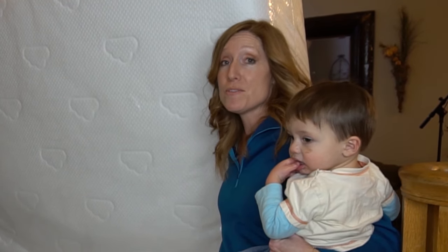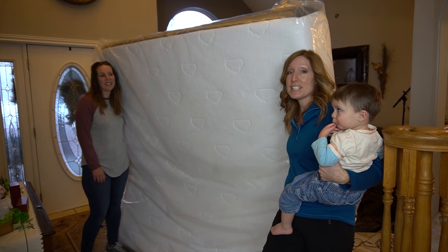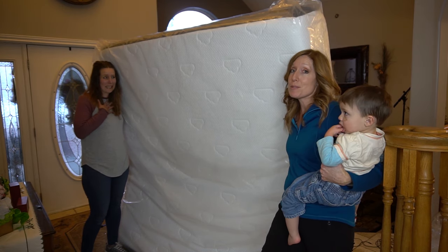Our original plan was for me and Janet to move this mattress upstairs, but unfortunately I've got a cold and I feel really weak and tired, so I'm not going to be able to help. She's going to be doing this all by herself — but it's okay, she's totally superwoman.